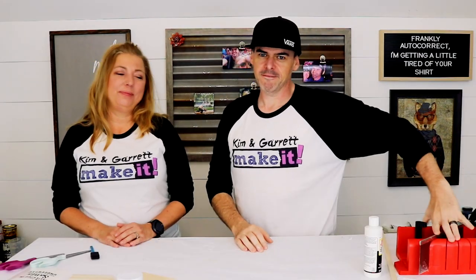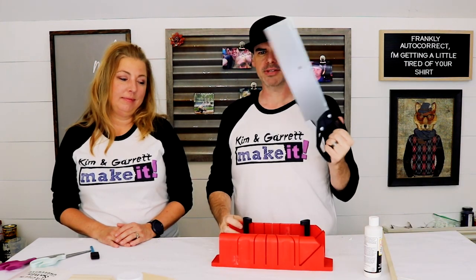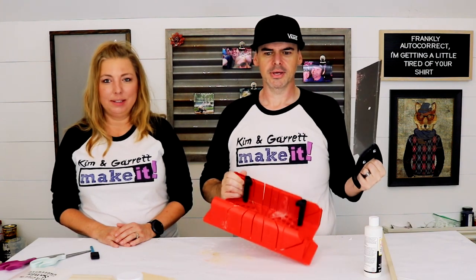No power tools needed. We picked up a $15 miter saw — a little handsaw and a little guide. I don't know what this thing is called. A guide.